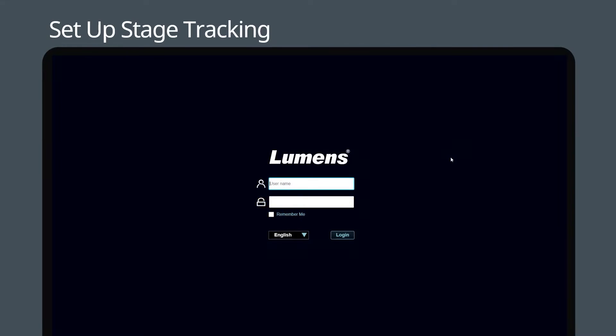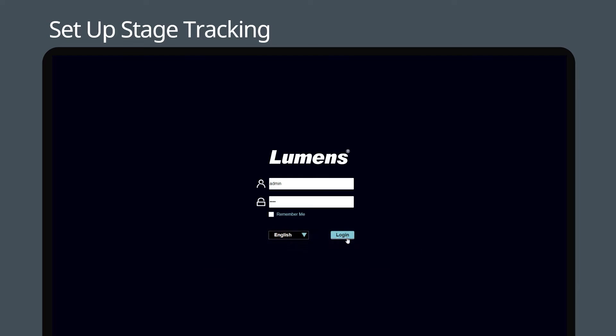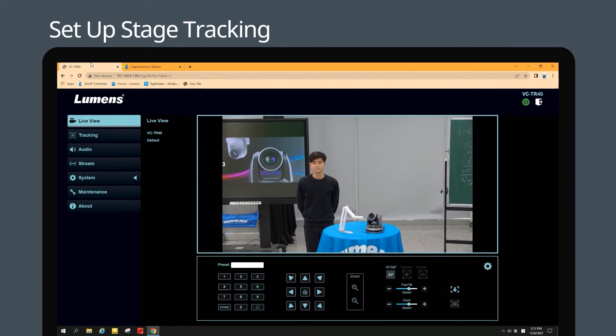Step 2. Now let's set up the stage tracking mode. First, find the IP address of the TR40 and log into its web page. The default account and password are admin9999. After accessing the camera's web page, go to the Tracking tab.